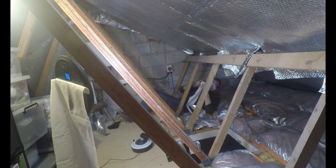The main reason for doing this was the fact that up in the attic I currently have an inverter and a battery.